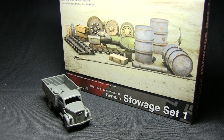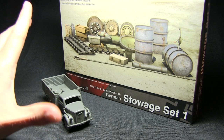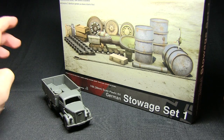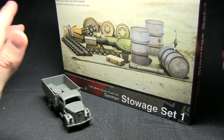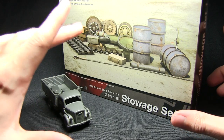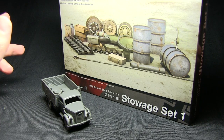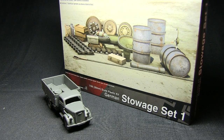That was the Rubicon Models Storage Set number 1. It's a fantastic kit, retailing at around £10, so it's excellent value for money considering you get two sprues. You get plenty of options that allow you to kit out several vehicles — not just one — so you can do about three or four vehicles from one box. The great thing is it's 28mm scale, which means you don't have to use it only on historical wargames such as Bolt Action; you could also use it on other miniature sets in 1:56 scale or even on sci-fi games such as Warhammer 40K. The plastic is very nice and easy to use, as we've come to expect from the other Rubicon kits on this channel.